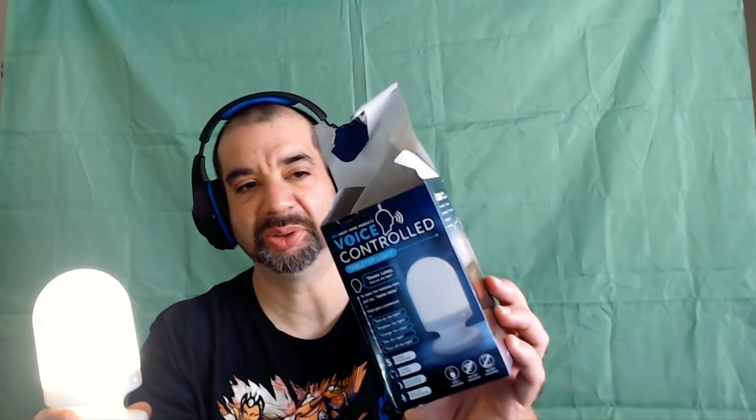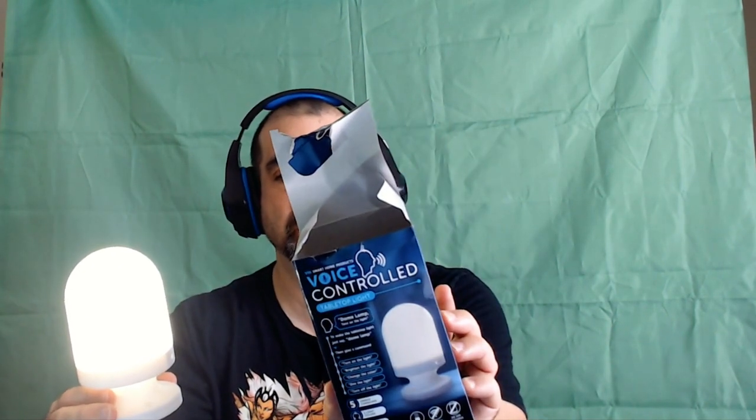Dome lamp, turn on the light. I like that you have to say the command specifically, so random stuff hopefully won't turn it on and off. That is the voice-controlled USB powered $1.25 dome lamp. When you find one at Dollar Tree, check it out — let me know if you do. I think it's kind of cool.